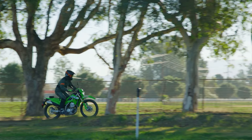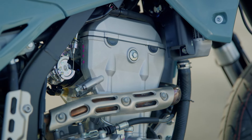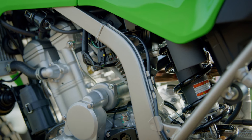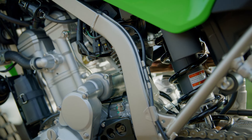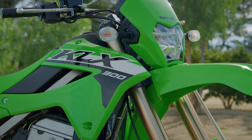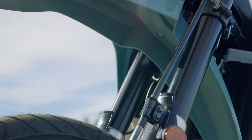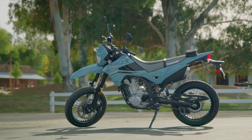Both bikes utilize the same engine — a 292cc single cylinder liquid-cooled four-stroke engine, four valves per cylinder. Both bikes also utilize the same suspension component, a 43 millimeter inverted cartridge fork, but the supermoto is going to have about one inch less of suspension travel as well as stiffer spring rates to be a more road-worthy of the two.